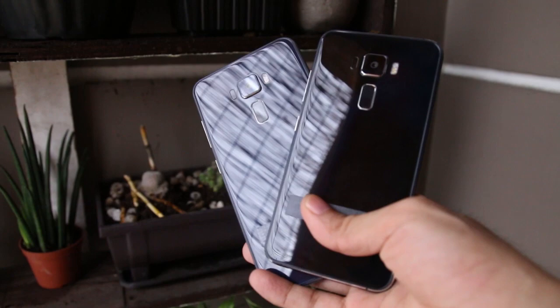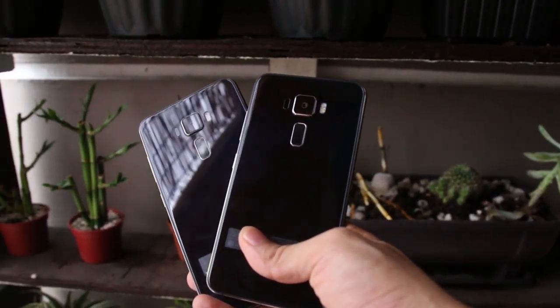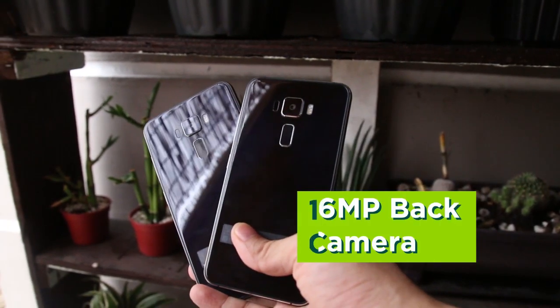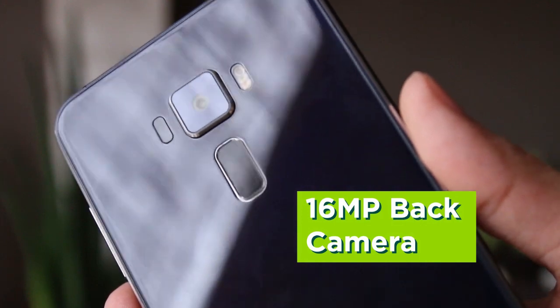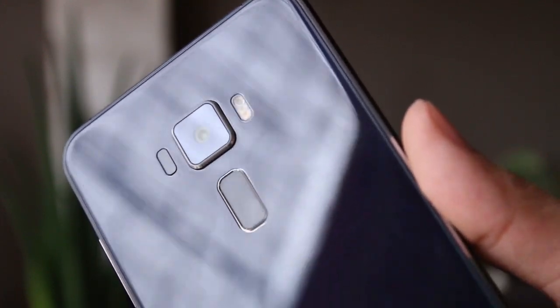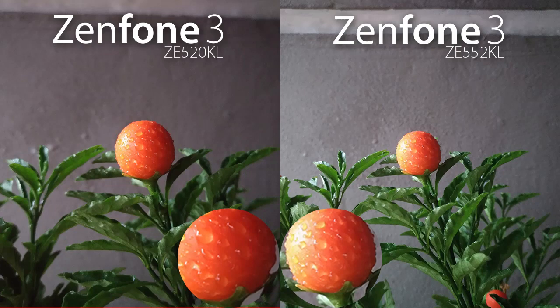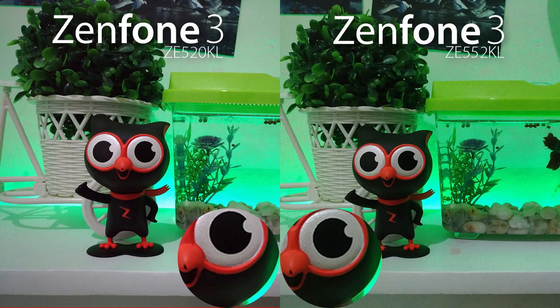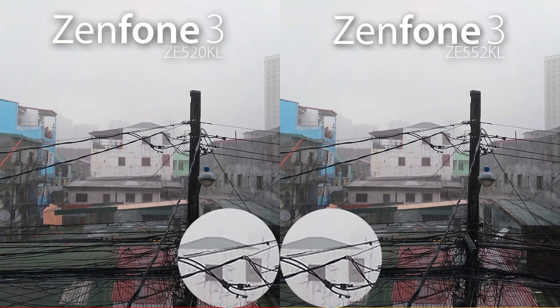The rear of the phone houses the fingerprint sensor, which is impressively speedy and accurate. It's positioned quite nicely, sitting directly below the 16-megapixel f/2.0 main shooter, which is equipped with laser-focus assistance and dual LED flash. Our initial reaction to the Zenfone 3's photographing capabilities is mostly positive, with the new phone performing noticeably better than its predecessor, the Zenfone 2.